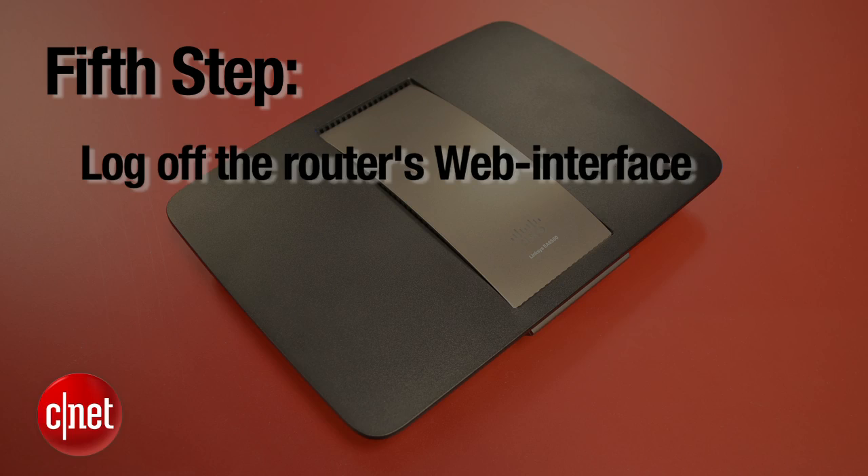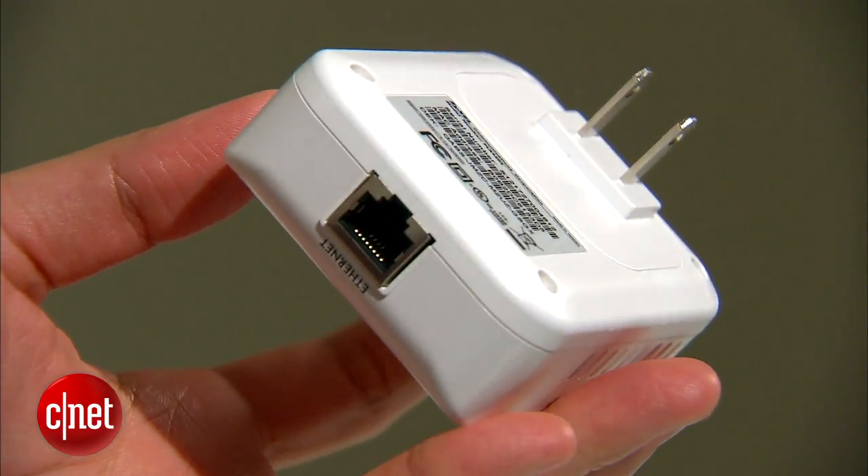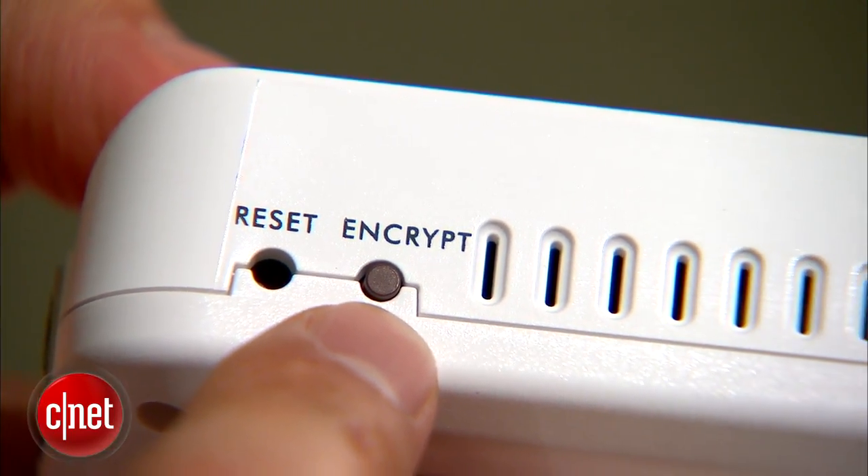The last step is to make sure you lock the web interface when you are done. For some routers, this means you just close the web interface. One more thing — if you use Powerline adapters for your home network, make sure you turn on the security feature on all of them.